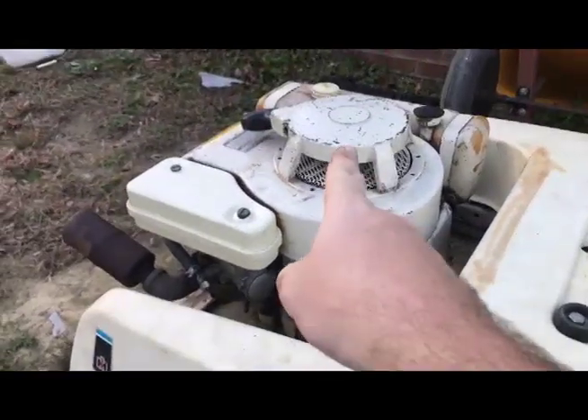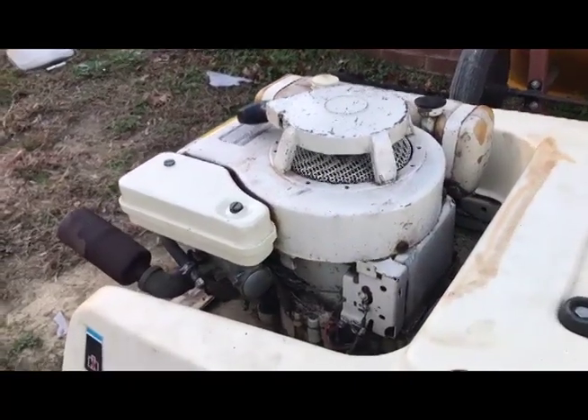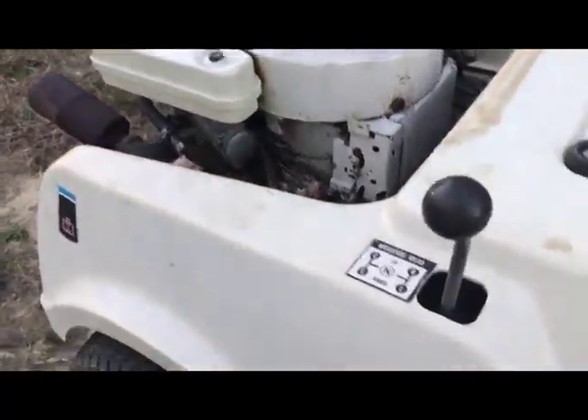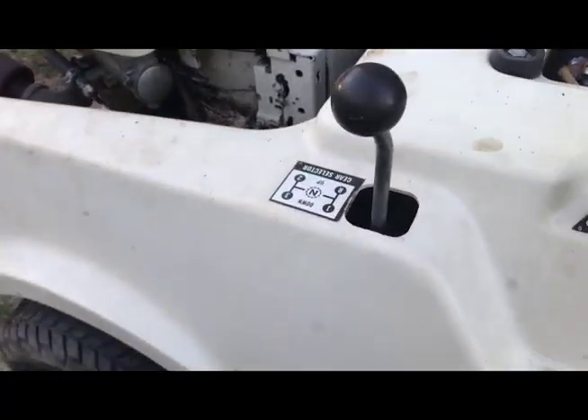There she is. That screaming noise is something in my pull cord up here — it might be grabbing every once in a while, I think that's what's causing it. But there it is, she's running.